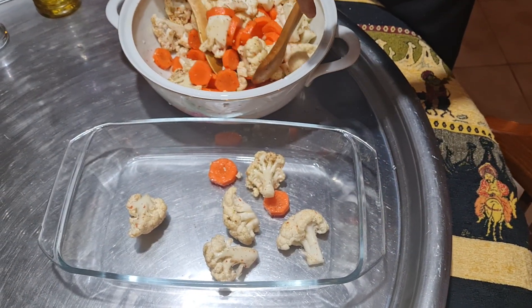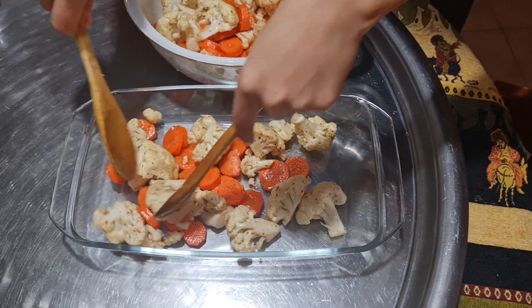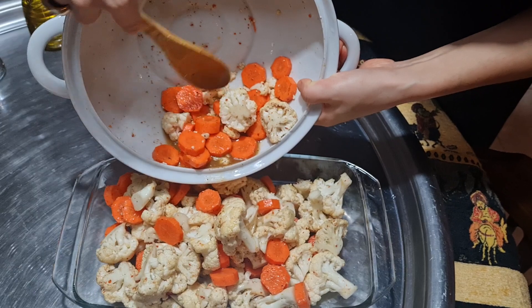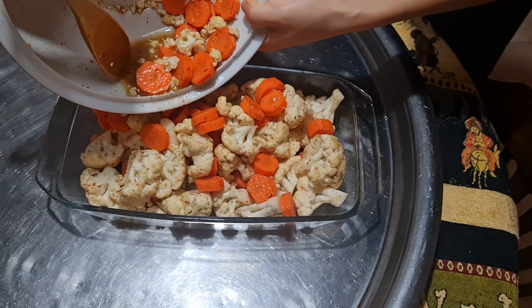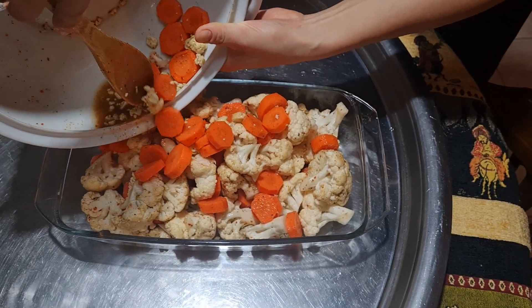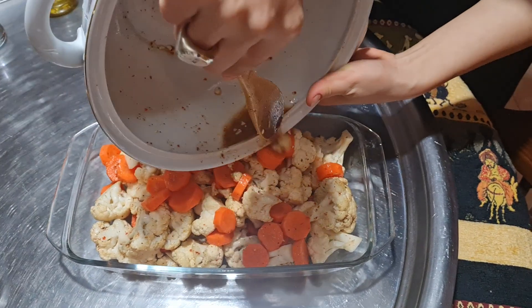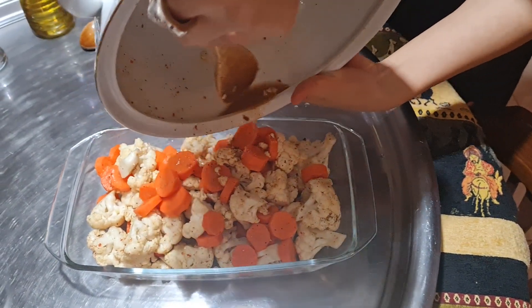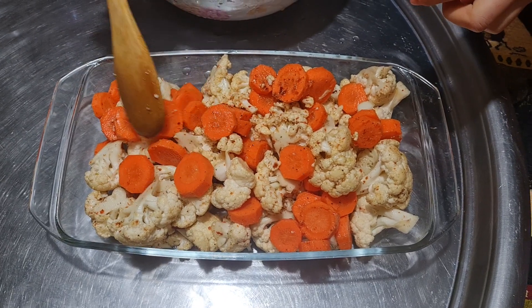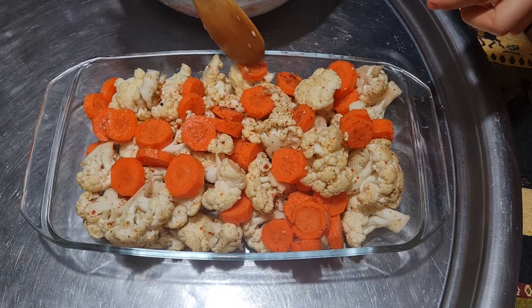Place them into the tray — that's also good because when cooking the vegetables it's going to give a great taste. Also, add the olive oil into the tray. Try to make them spread evenly in all places.